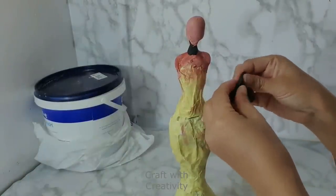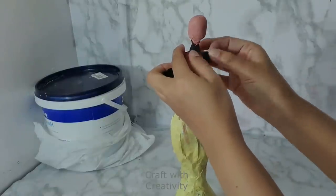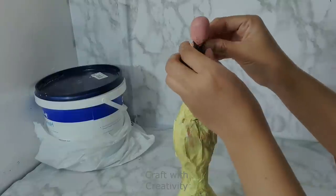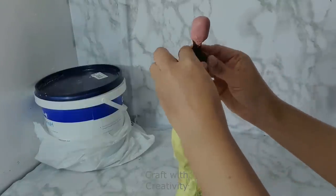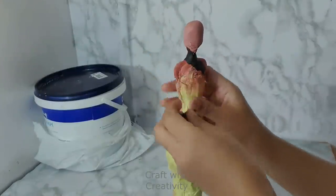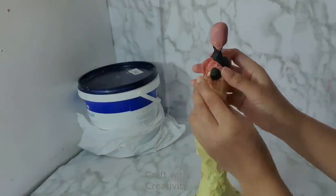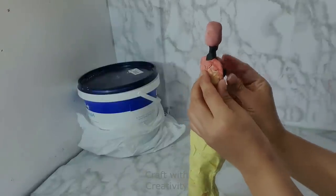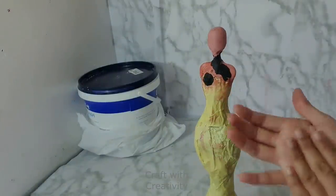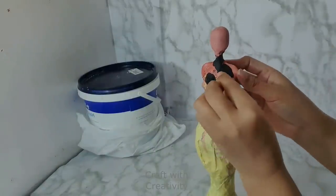I didn't like the clay I used before — it became hard because it was a little old, so I decided to use this smooth play-doh. It's a kids' clay as I said in a previous video. I love this clay — it holds the shape, smooths easily, and is easy to work with. Maybe you're not comfortable with kids' clay, but I feel better working with this than professional air dry clay. You can use whatever clay is available.